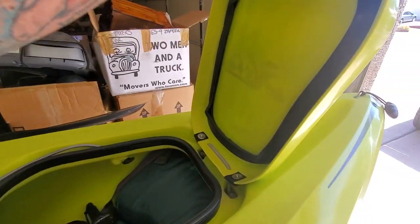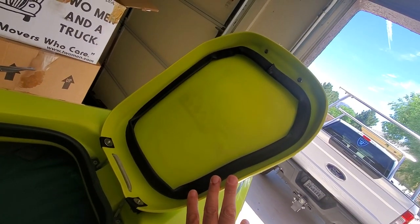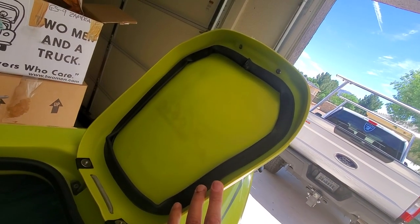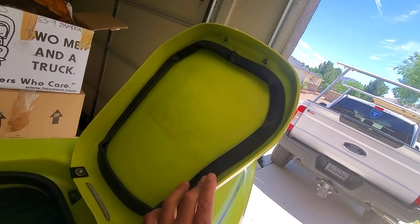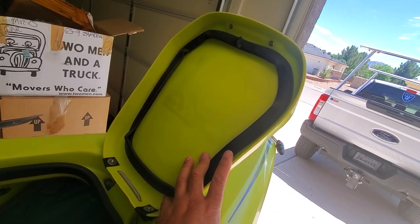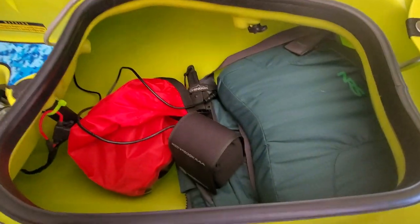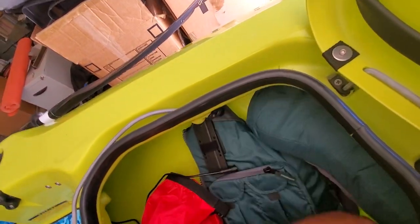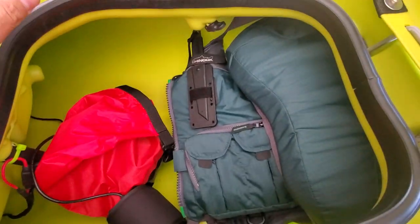I did the hatch upgrade seal, of course, and I'm really impressed with this kayak. I've had it in the water a few times now with whitecaps breaking over the bow and I have not had one drop of water in this hull yet.